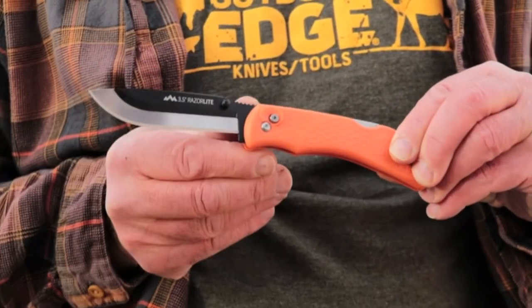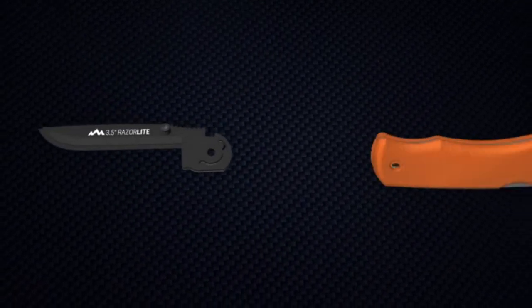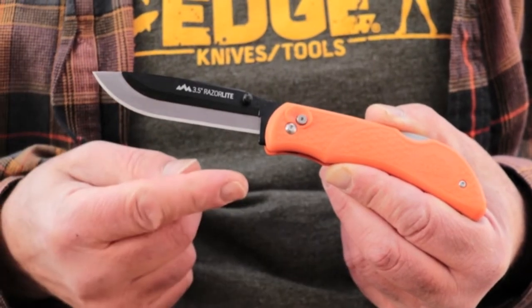My team and I spend over a thousand man days a year in the field, and usually we're pretty successful. That requires a lot of skinning, gutting, and caping, which will take its toll on even the best of knives.